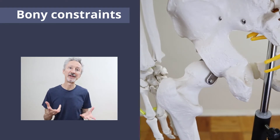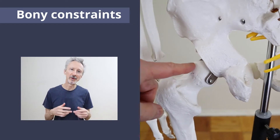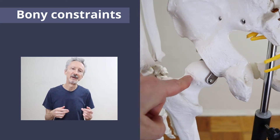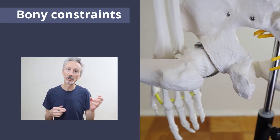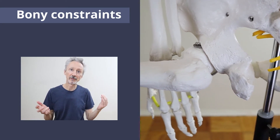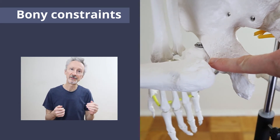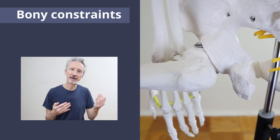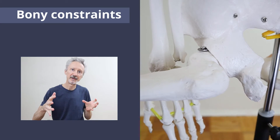Let's start with the front hip and look at the bony constraints. At the top of the thigh bone, or femur, there's a round head that fits into a hollow socket on the pelvis called the acetabulum, with a neck connecting the head of the femur to the rest of the bone. As I move the femur into the Warrior 2 position — opening the thigh toward the side — there could be a point where the neck of the femur starts to press against the back rim of the acetabulum, stopping the movement. If I continue to try to take the thigh out to the side, that will start to pull and rotate the pelvis in the direction of the front thigh.